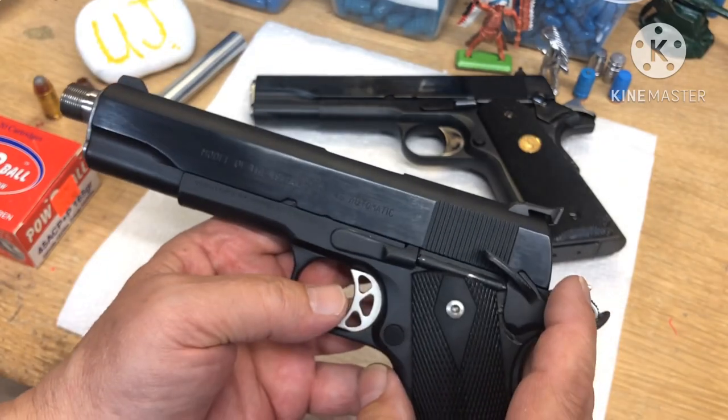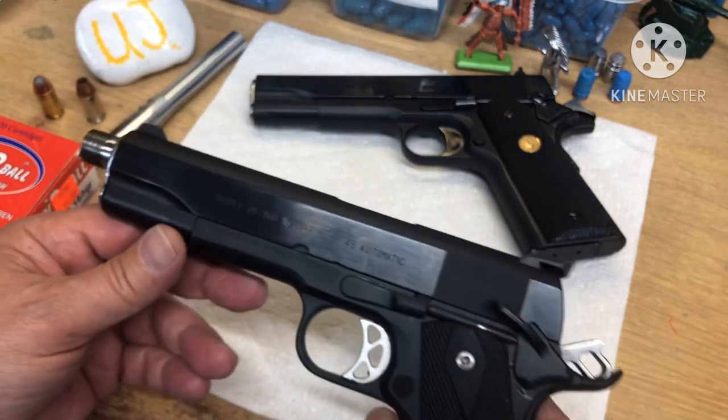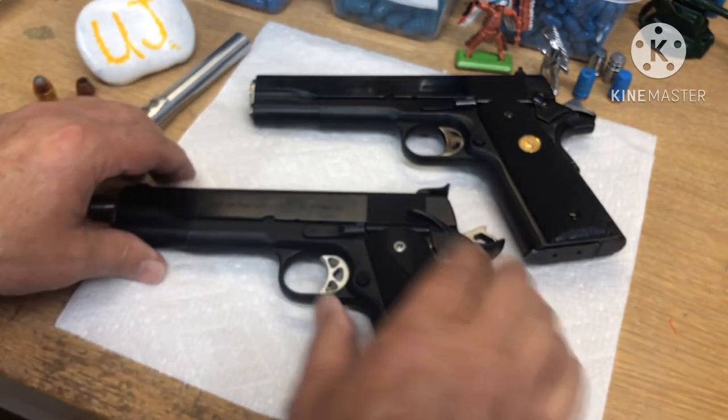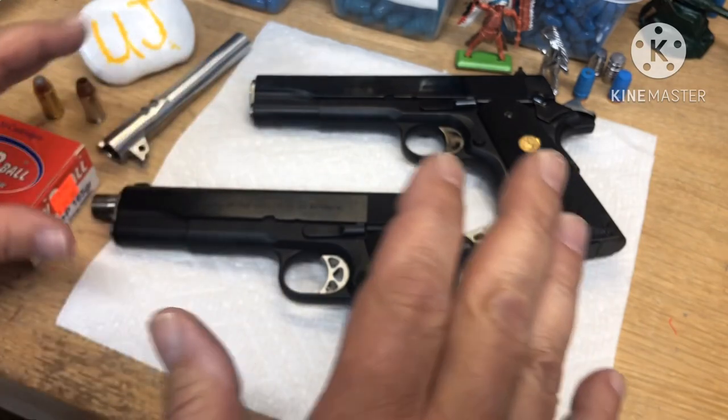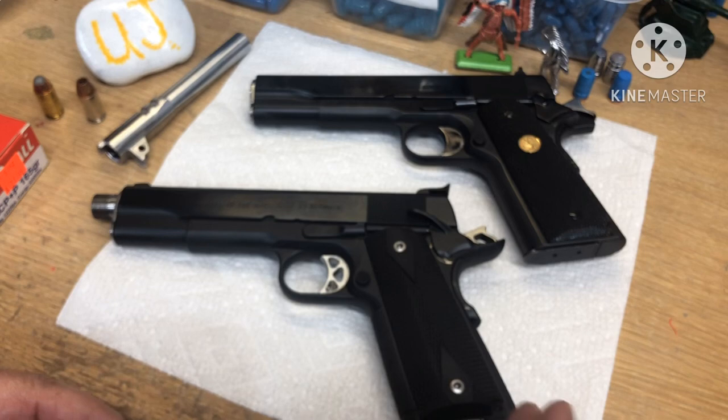All new guts. This one's threaded for a suppressor even though it doesn't have suppressor-height sights. Everything is brushed and matte except for the trigger — not too shiny. That's the carry 1911.